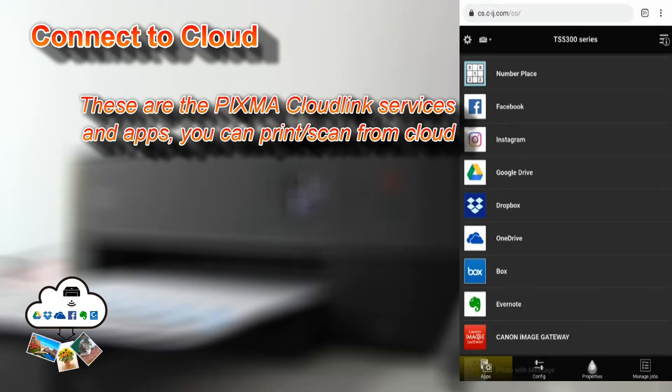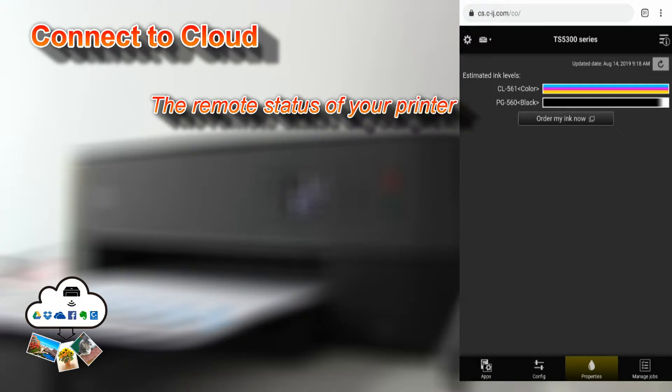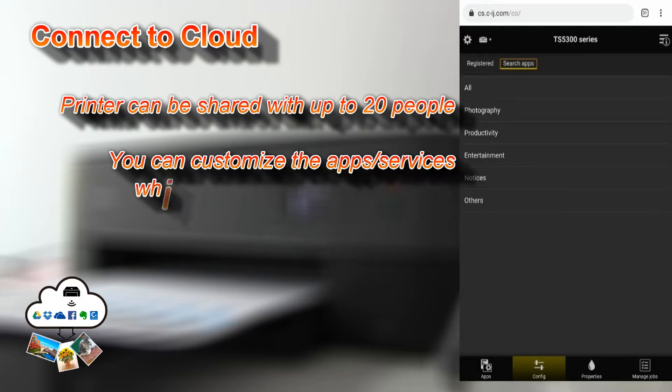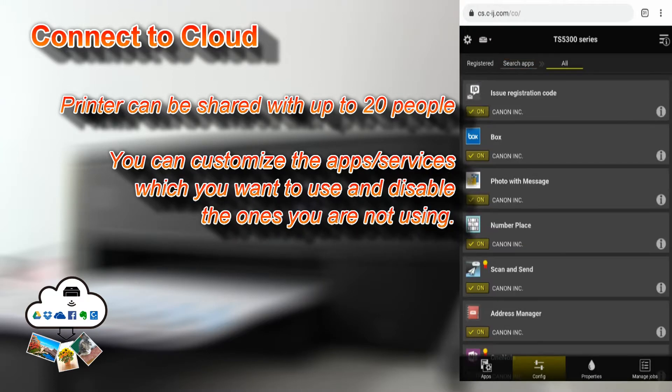You can see the status of your printer and ink levels, and you can also share your printer with up to 20 people.